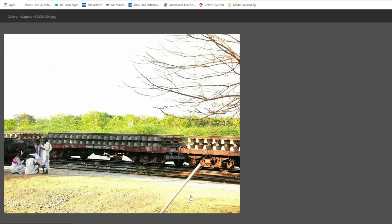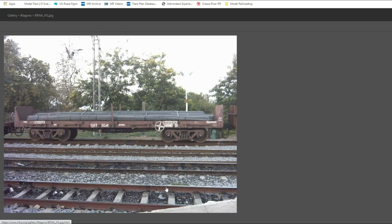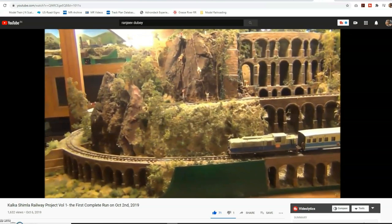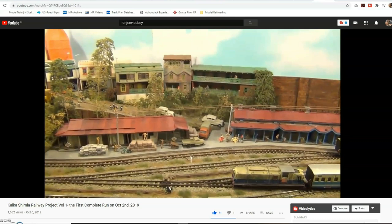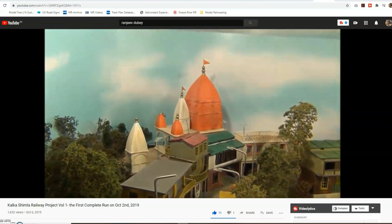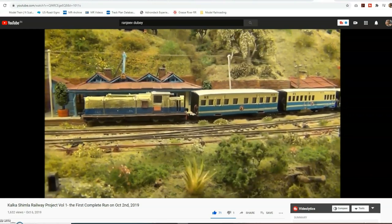This particular model is going to be for a layout set in the 1970s — Ranjeev Dubey's Kalkashimla Railway. I'll put a link in the description below. This is the world's only proper Indian Railway layout. For its size and the level of detail it has and how it captures the feel of the region, you can easily call it the only proper Indian Railway model railroad in the world. I definitely want to do justice to that and make sure I am sticking to the overall theme and era.